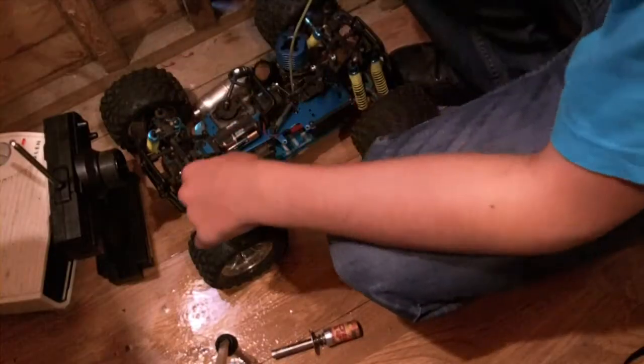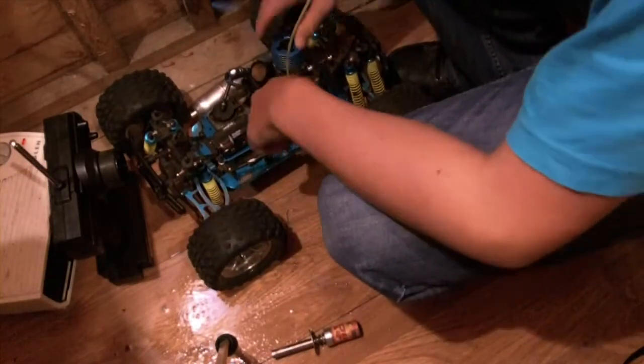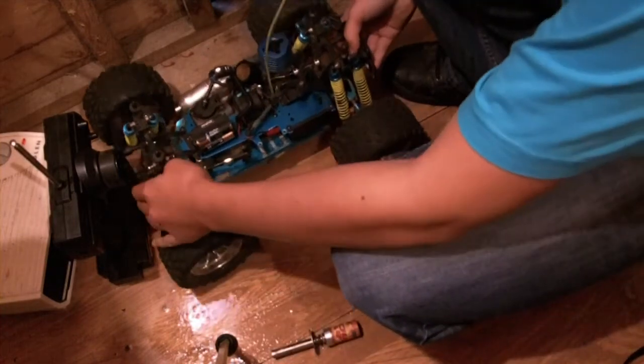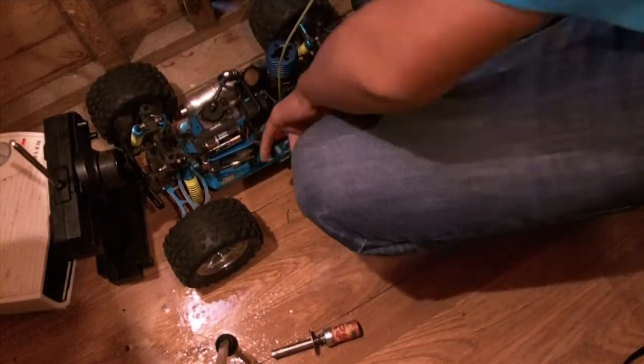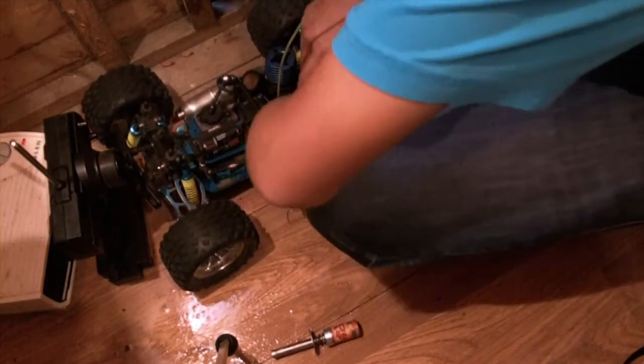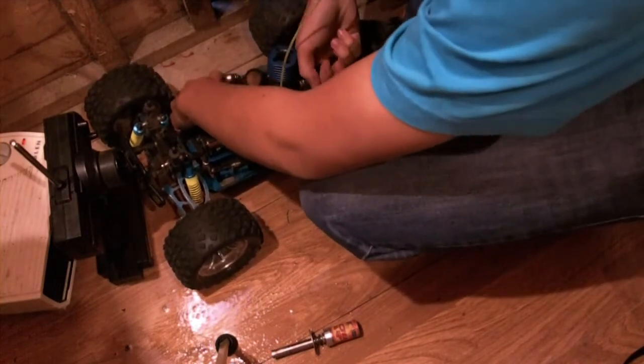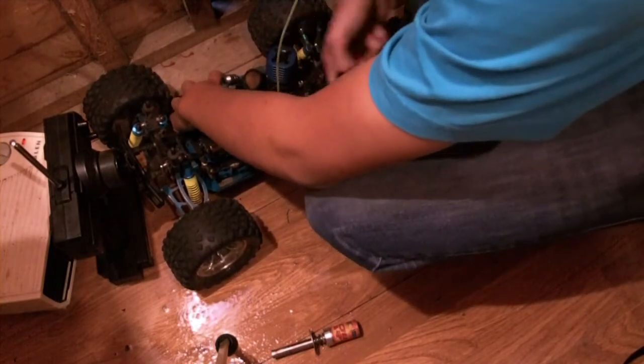And then pull the starter. So I'm going to prime it well, but I'm not going to flood it — I do not want it to get flooded. Block the exhaust, and pull the starter just three times: one, two, and three.